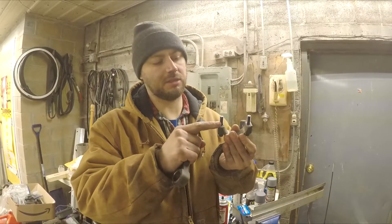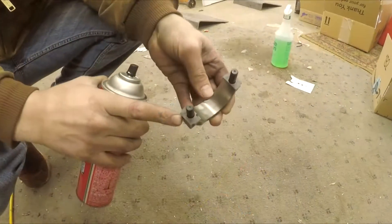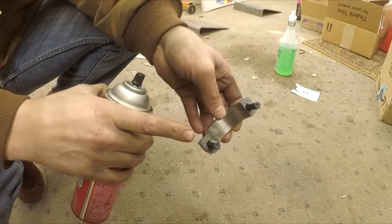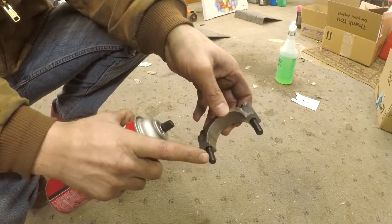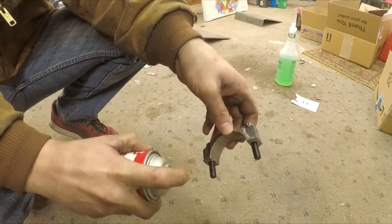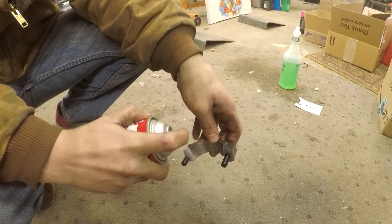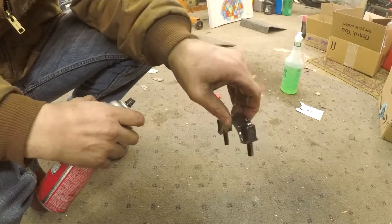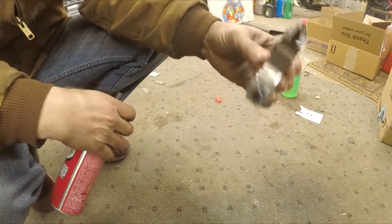Before bolting it all together, I'll clean the threads and the faces of the rod and rod cap. Make sure there's no dirt or debris on these faces because when you torque them down it'll throw the cap out of round. Grit can also change your torque reading, so I'm taking some brake cleaner and spraying them down to get all that grit out.